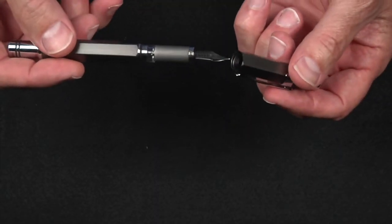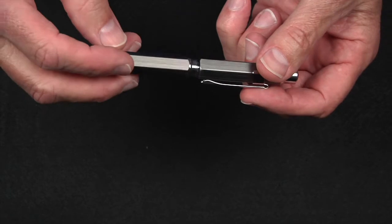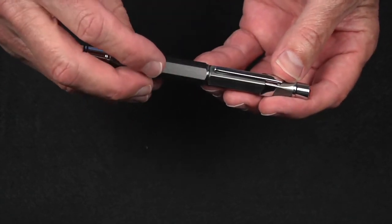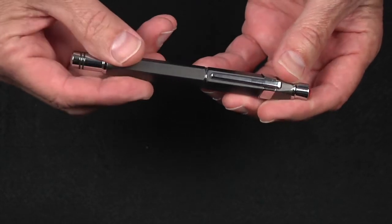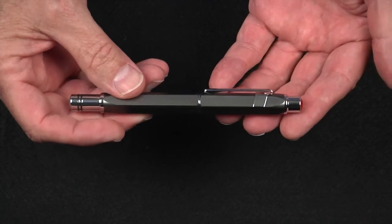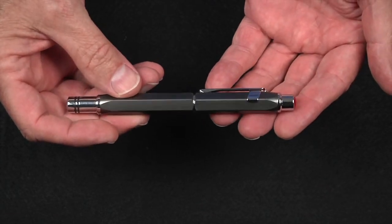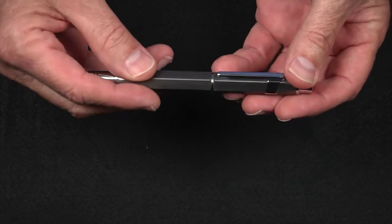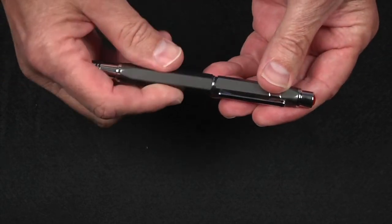Finally, I want to show you my favorite feature on the TWSBI Precision. TWSBI put 'precision' in the name for many reasons, but I'm convinced this is probably the main one. The grooves on the cap and barrel are precisely engineered so that no matter where a person begins replacing the cap, it will precisely line up with the barrel — just like this. I love it. It's a small thing, but I think it's an indicator that TWSBI cares about precise engineering and the little details.